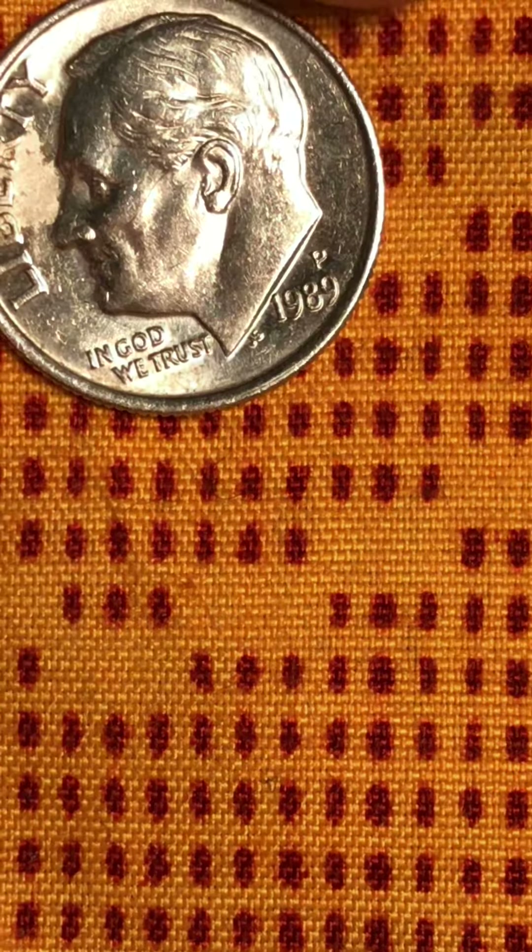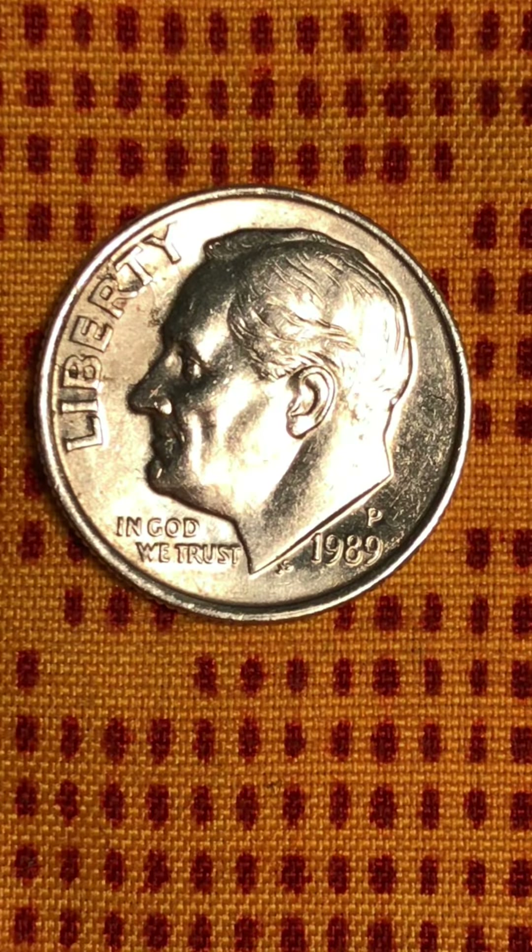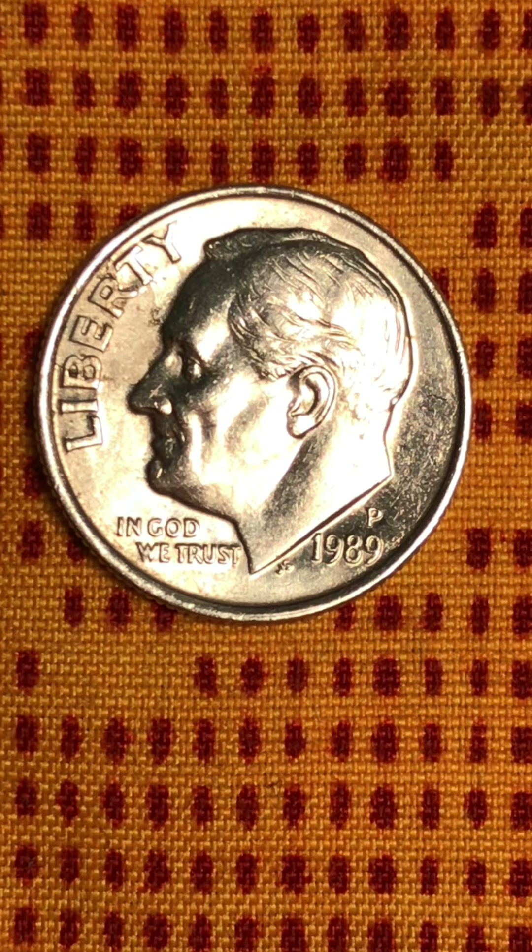I also got this from my corner store yesterday. I didn't actually go there — my daughter went to buy something, and she asked, 'Do you have any coins for my mom?' They said, 'Oh yeah, we do,' so they gave her this coin.